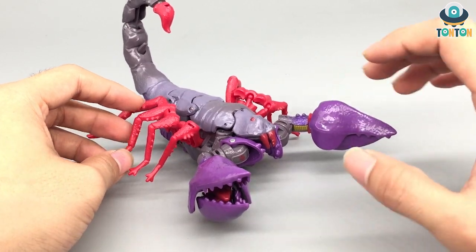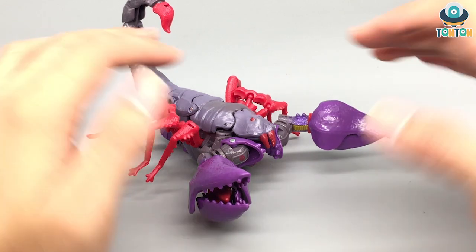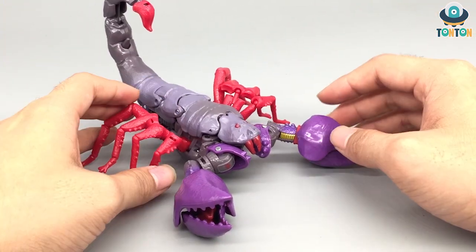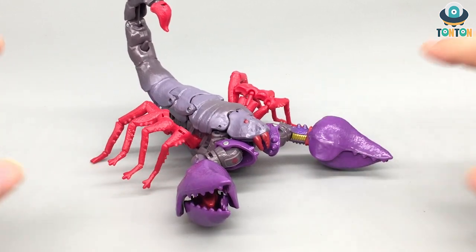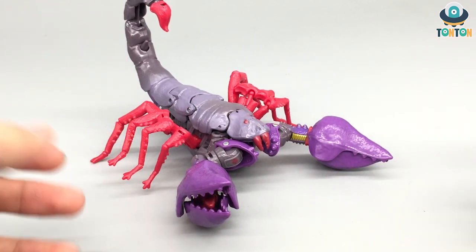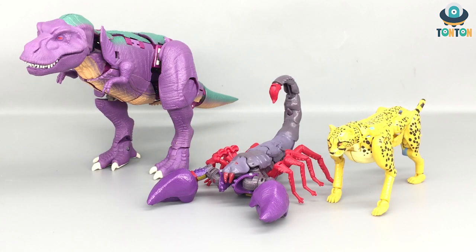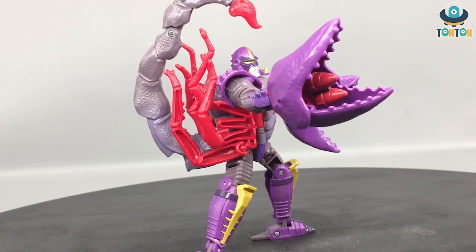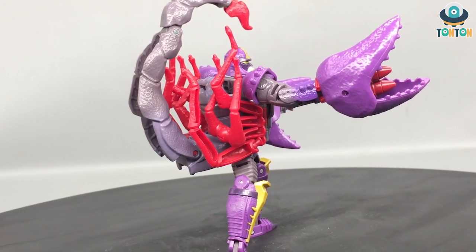It feels like they said, 'Okay, let's make the Scorponok because we've made the whole entire War for Cybertron Kingdom line.' I'm fairly disappointed with this figure. For the final size comparison, here we have Scorponok next to Leader Class Megatron T-Rex and the Deluxe Class Cheetor. You get the size — he's a decent scorpion, and I think I'm going to display this guy in the Scorpion mode. This wraps up my review of the Transformers War for Cybertron Kingdom Deluxe Class Scorponok.